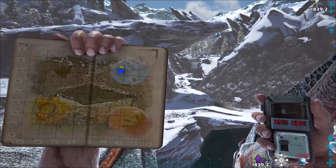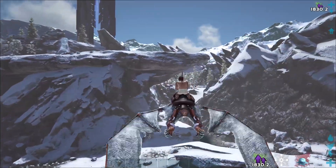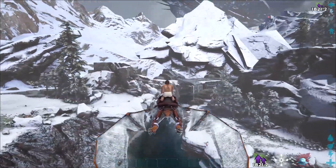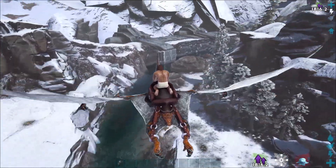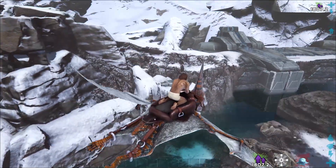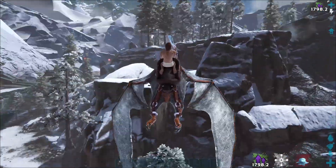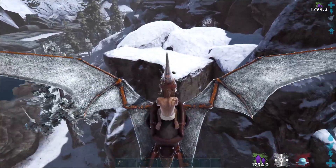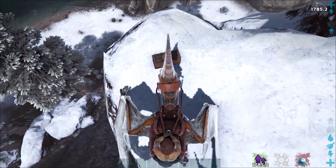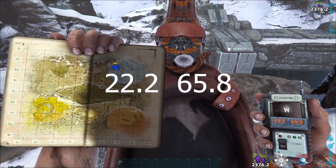Starting from the same location again, we have the bridge, the river, and that plateau shelf. This time, turn the other way and go back towards the border. When you get close, it starts turning to the right — there's a mountain or little cliff on your right. Once you get to this point, look on top of the mountain and there's a little flat shelf, a plateau. On the tip of that, with no vegetation blocking it, you find main note number 14 at 22.2 by 65.8.